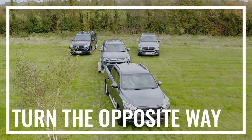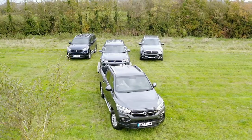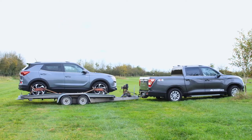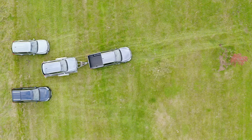Thirdly, turn the opposite way. When looking in the rear-view or side mirrors, remember that the more of the trailer you can see, the more you need to turn your vehicle in the opposite direction to correct this.